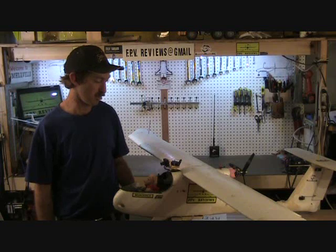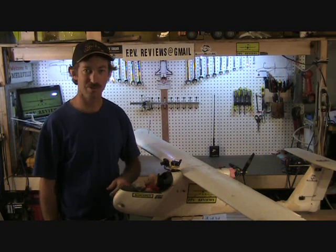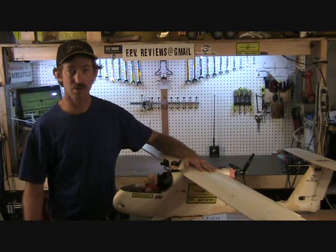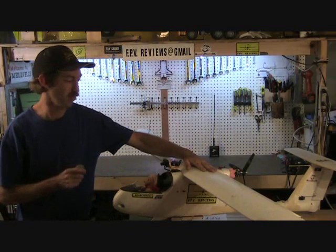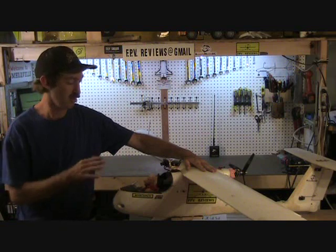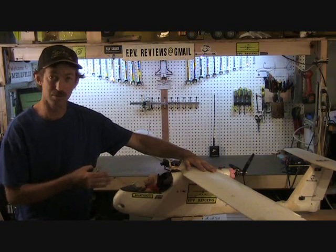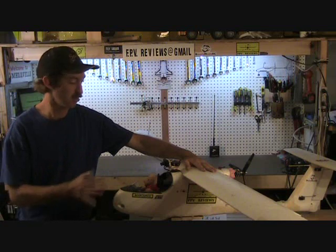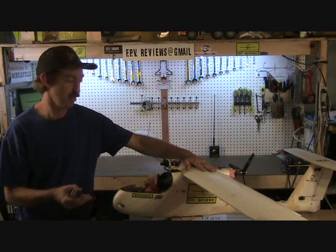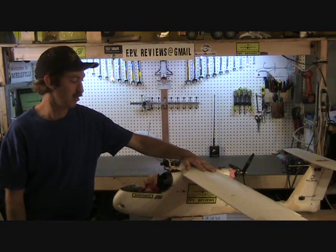It's a UHF long range control system sold by ReadyMadeRC.com, and honestly it didn't work that well when I put it in. We did find a problem with the system itself, and there was mostly what I didn't know that I'm here to talk to you about today. These lower frequency systems are a lot more susceptible to noise on board the airplane than say the old 2.4 GHz spread spectrum systems.